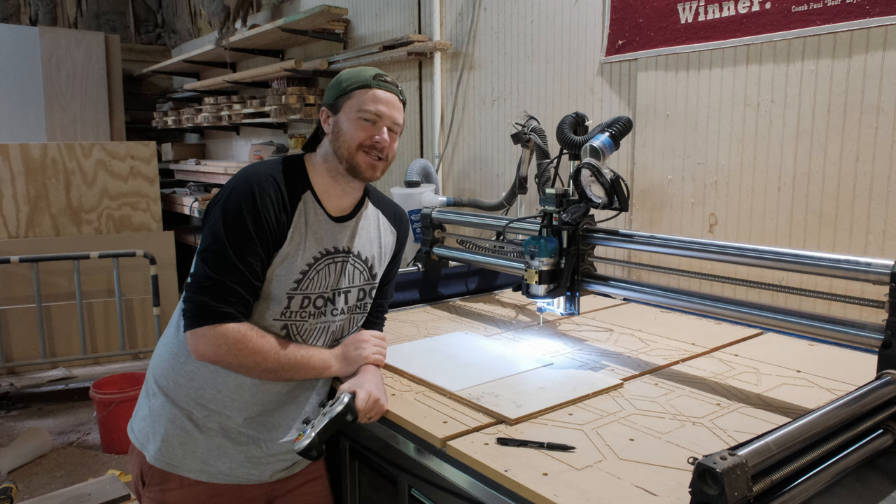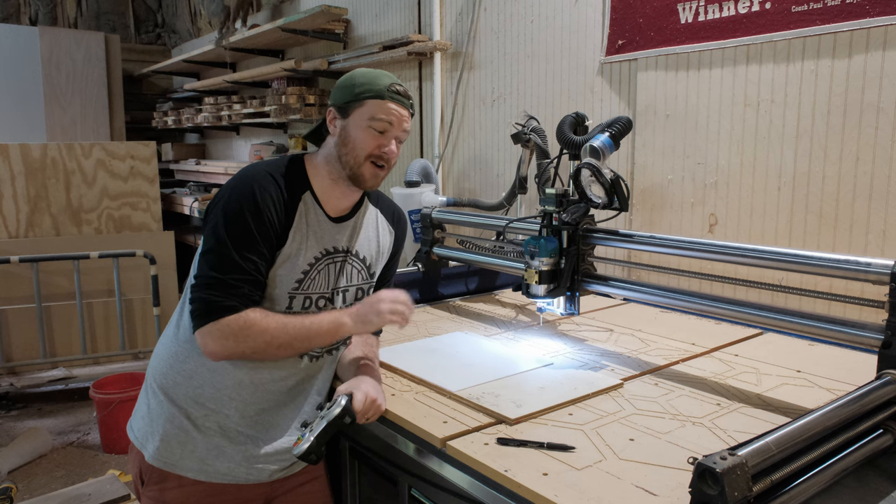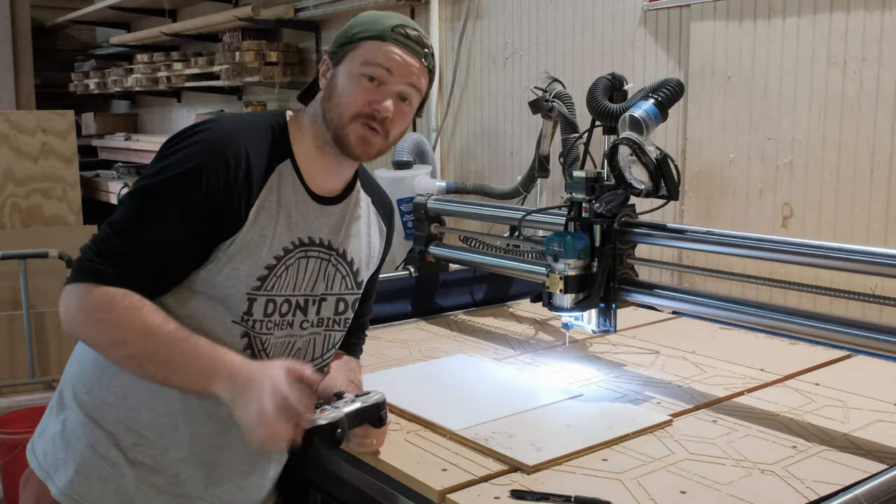You heard it here first: the 1/8th inch downtown Jenny bit is purpose built for polycarbonate — and that's from the maker of the bit himself. No words being twisted here.